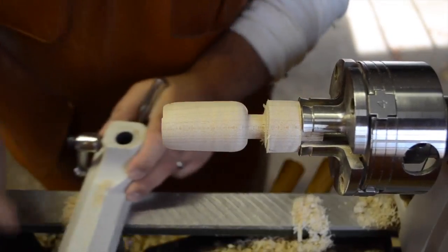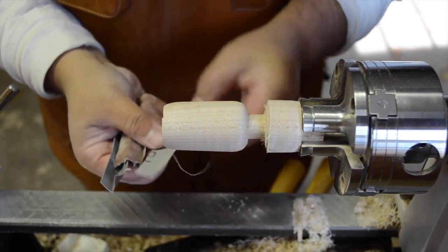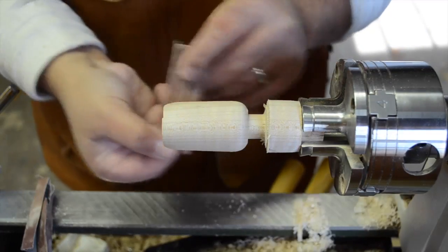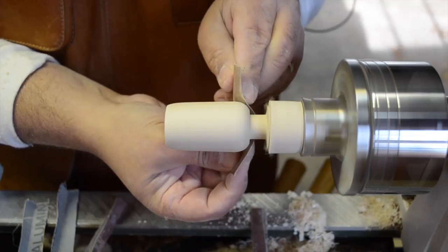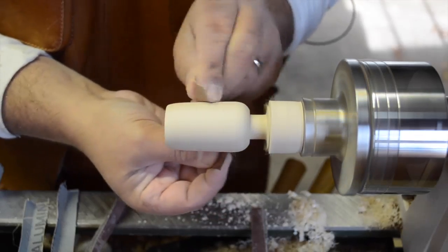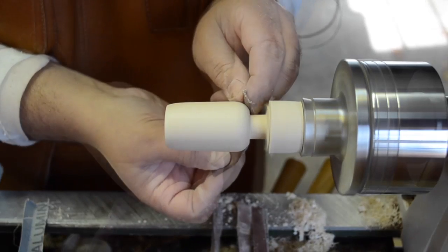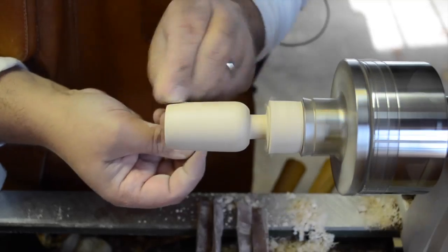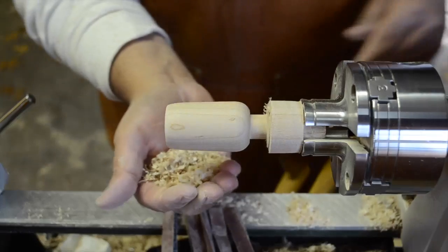We're going to pull the live edge out of the way and move the tool rest out of our way. I've got sandpaper here: 150, 240, 320, all the way up to 600 and something. We're simply going to go ahead and sand this — starting with 150, then 240, then 320, 400, 600. And then to finish it off, we're going to do a little burnishing with some shavings.